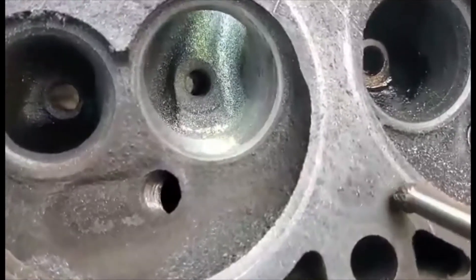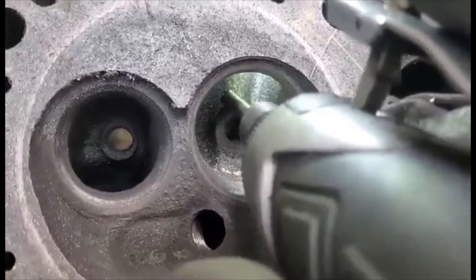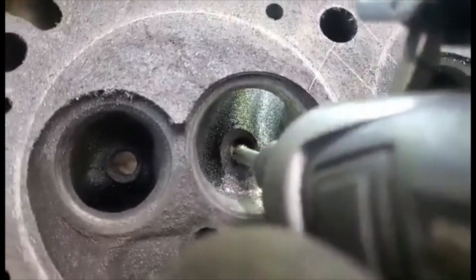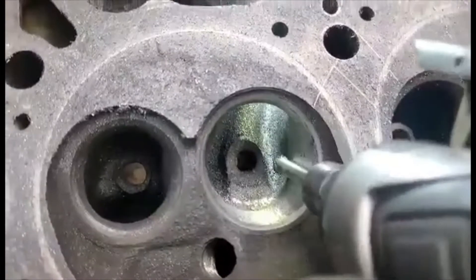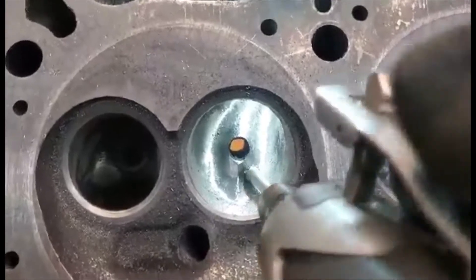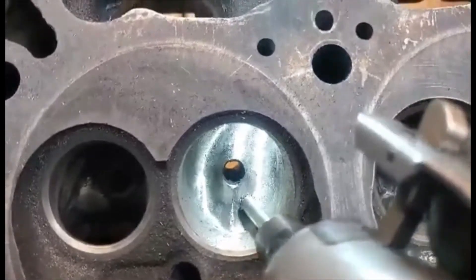Next thing I'm going to do is profile the guide boss, which is right here on the intake side. I'm going to come in with the ball end on my die grinder, round it off and really dig in and pull the material out, and try and kind of make it to a point down here - that'll really free up some area and make it so the air can get in a lot better. So I've got the finished guide boss here - rounded it off, made my point in there, and really dug around in there. It really took a lot of material out and it turned out good.